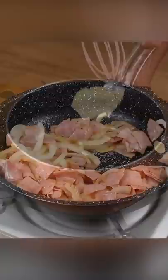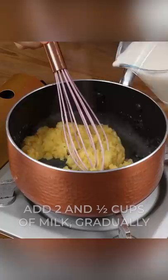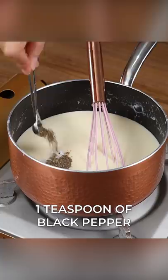In a pan, add two tablespoons of butter and let it melt. Now add two tablespoons of flour and mix it. Then add two and a half cups of milk gradually so that our cream doesn't clog. Season it with one teaspoon of salt, one teaspoon of black pepper, one teaspoon of oregano, and mix it for another five minutes.